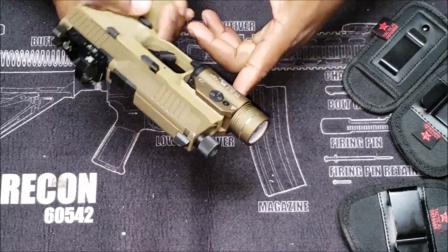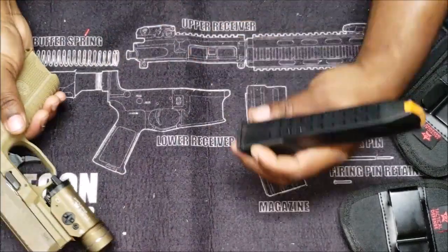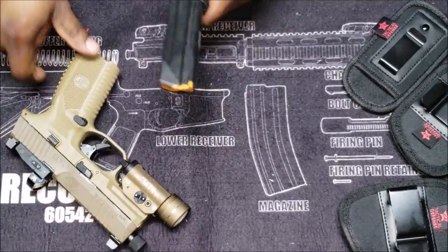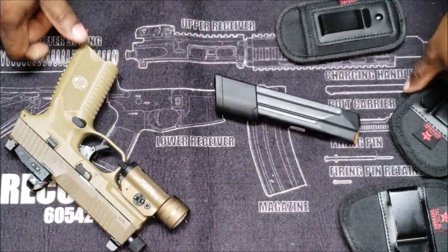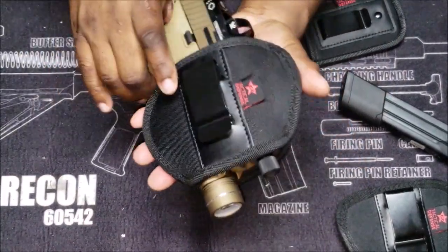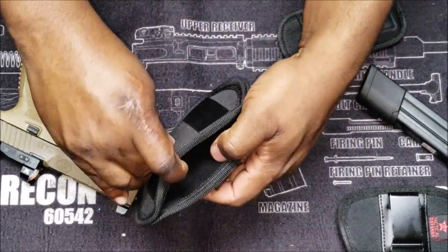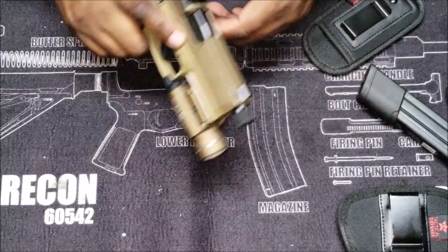This is part of my EDC. I got the big TLR-1 on it with strobe, and of course these 24-round mags — that's 48 rounds, or 49 if you're carrying one in the chamber. This setup I carry in my large holster. You don't have to worry about anything getting scratched — real soft material inside of there — and not really any snag.